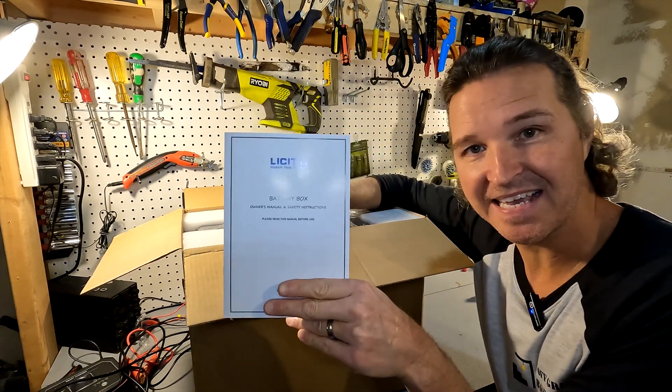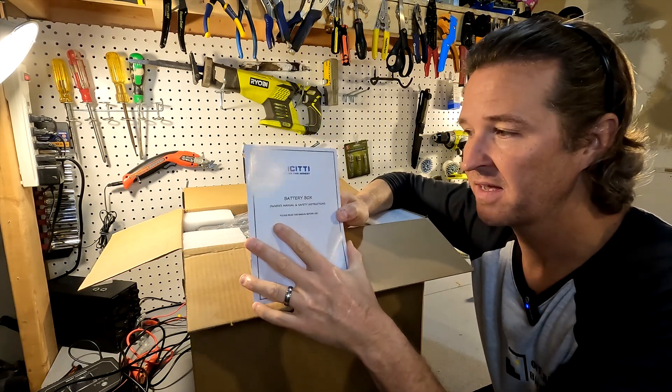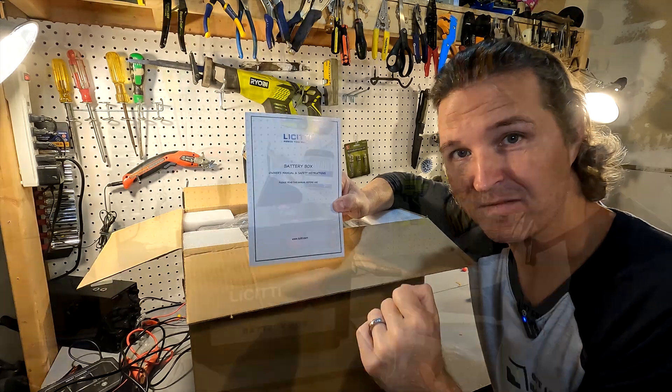What we have is the Lissetti battery box. I believe it's a 1000 watt AC inverter battery box that you could just put a battery in and kind of convert a battery to a power station.